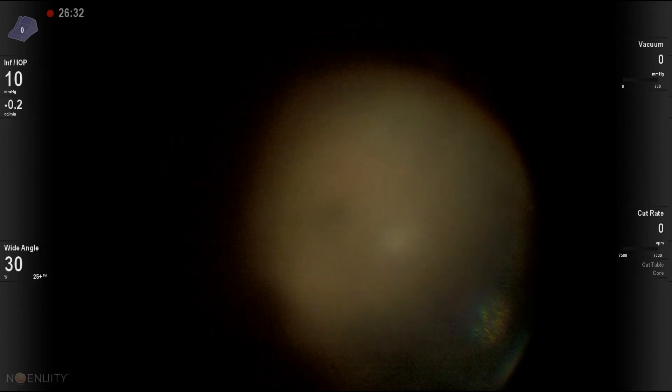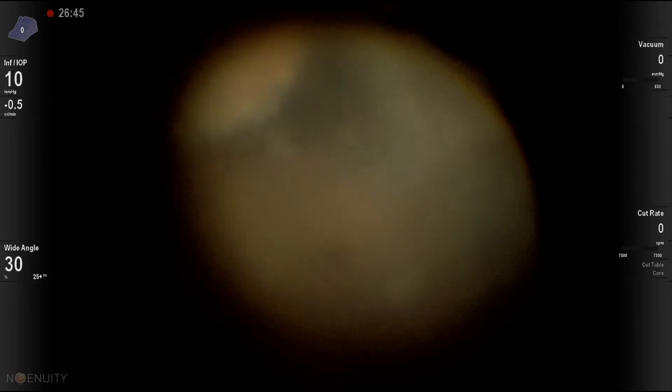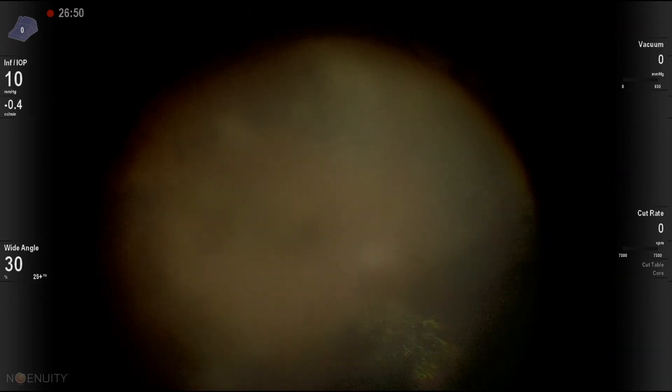Now we're finished with peripheral indentation to look at what's happening in the periphery. You can see some infiltrates there. Usually that resolves after intravitreal antibiotic treatment.